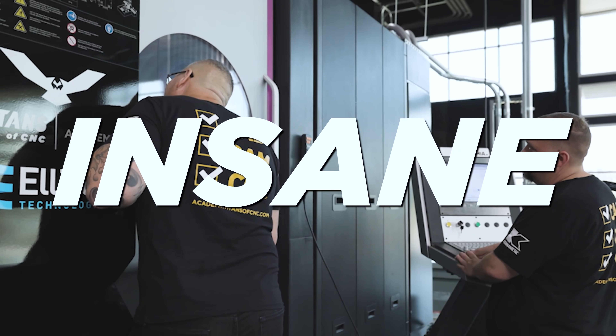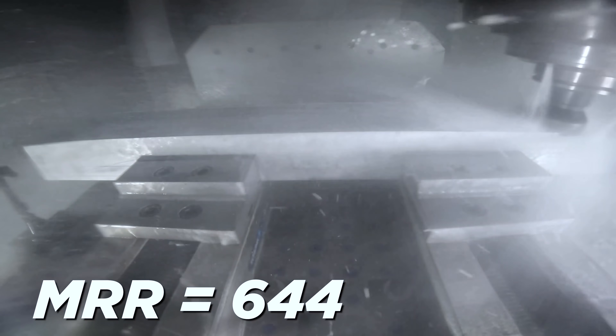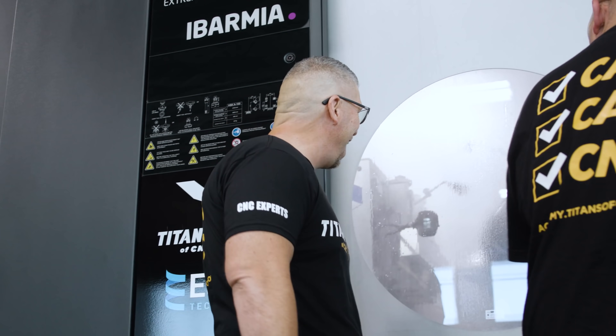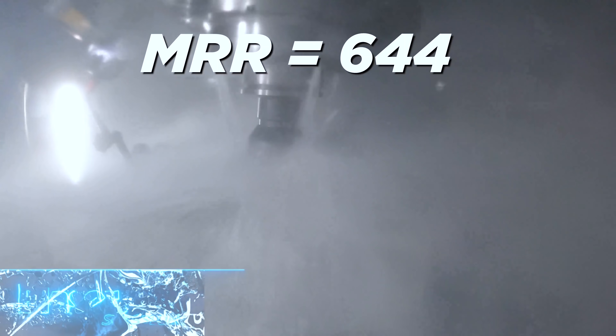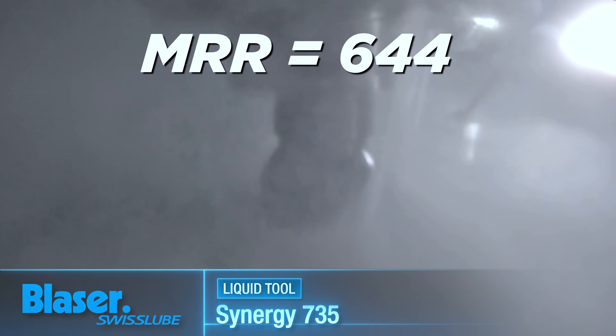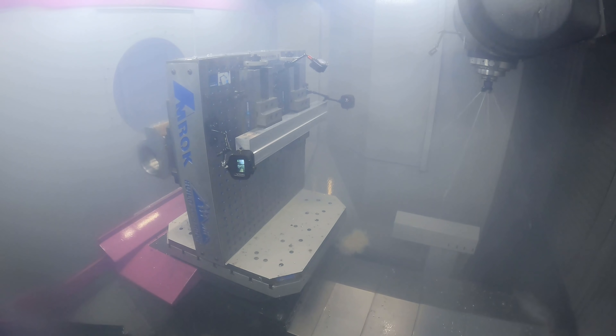644 cubic inches per minute. I can't wait to look at the tool.